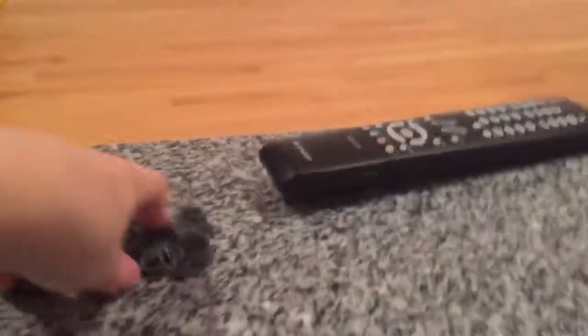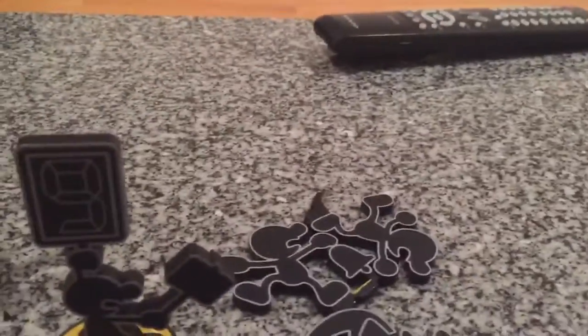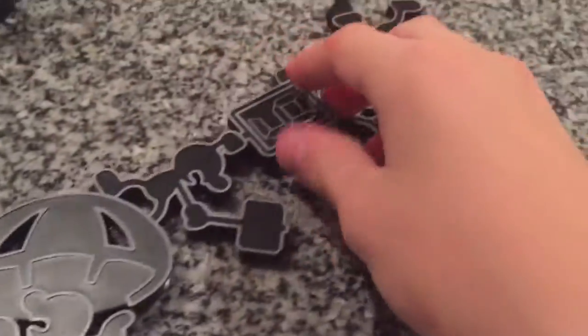Same with the Mr. Game & Watch amiibo — you can change the poses. This one was also part of the Retro 3-Pack that came out maybe two or three weeks ago. You can take the face off and put on other poses. I do like the side B, which is this hammer thing — the best.